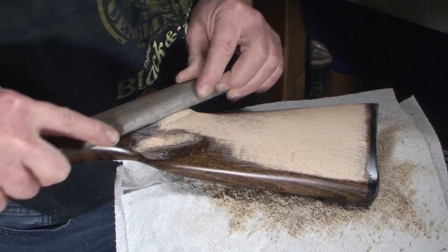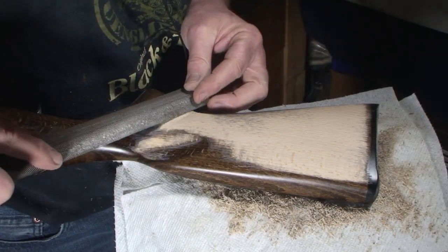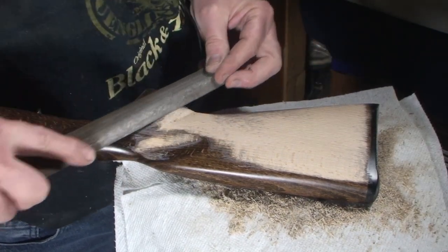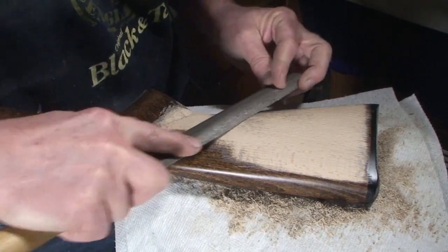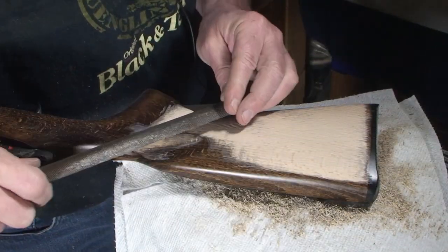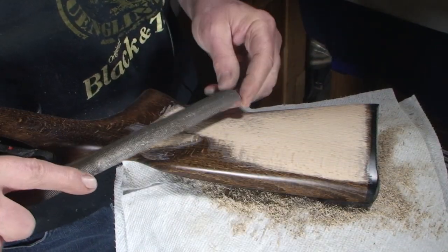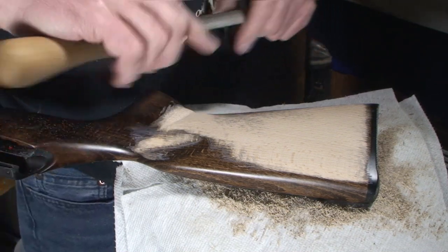Notice how when I was working back here you might have thought, 'man, he's hacking away.' When you're doing more of a detailed cut, you're not hacking away as much. I think it's time to work on that line — time to take some of that out.